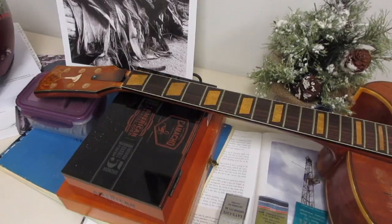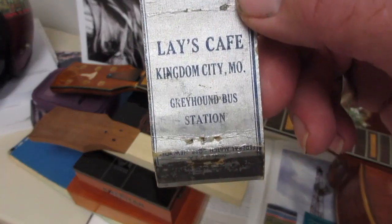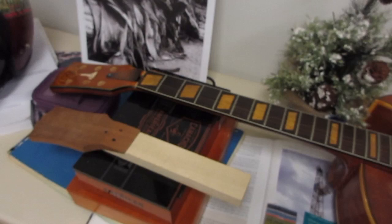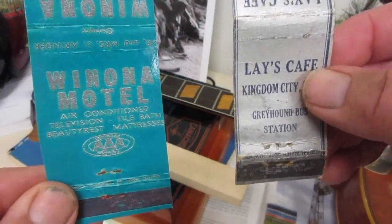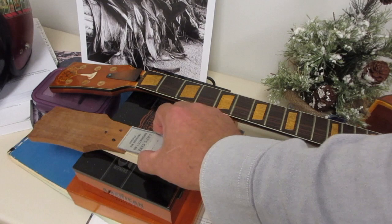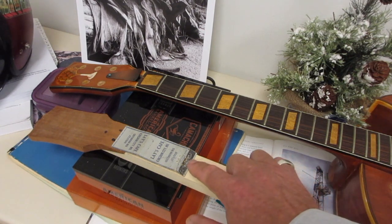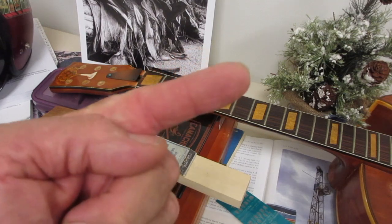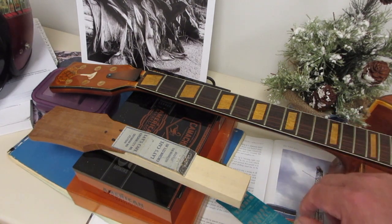Historically, there are two kinds of matchbooks or widths of matchbooks: the 20-strike and the 30-strike. The episode matchbook is Lay's Cafe again in Kingdom City, Missouri — Greyhound bus station. They're also what they call 30-strike, meaning there's 30 matches, so you can see one is definitely wider than the other. The wood we typically use for our cigar box guitars is mysteriously just as wide as a 20-strike matchbook.